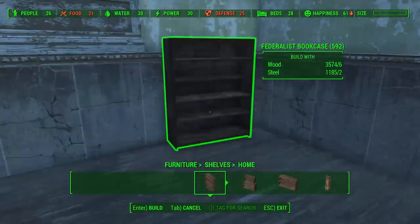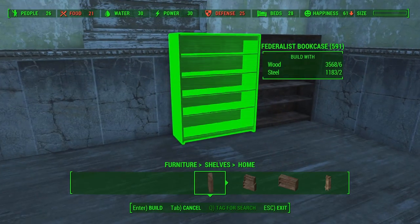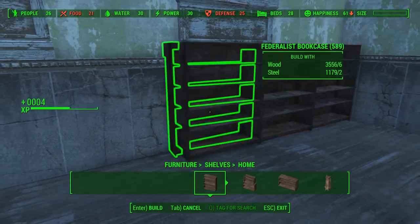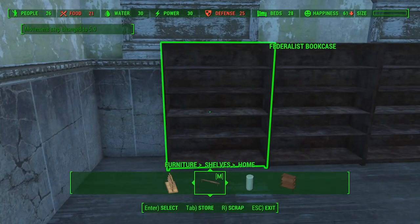Time to decorate the inside of the library. First, I will place a lot of bookshelves. There are mods that make it possible to add in shelves that already have books in it, but I don't have it, so this will have to make do for now.